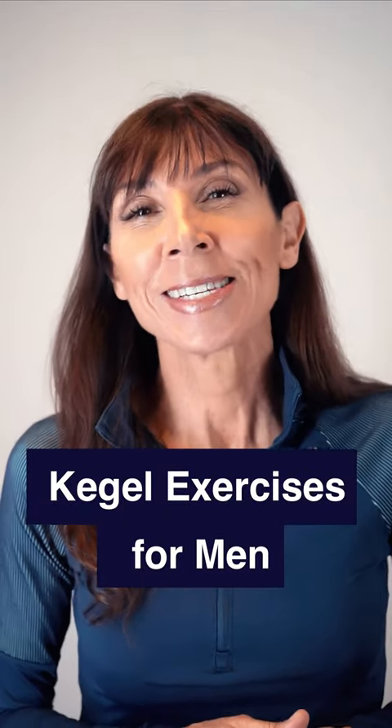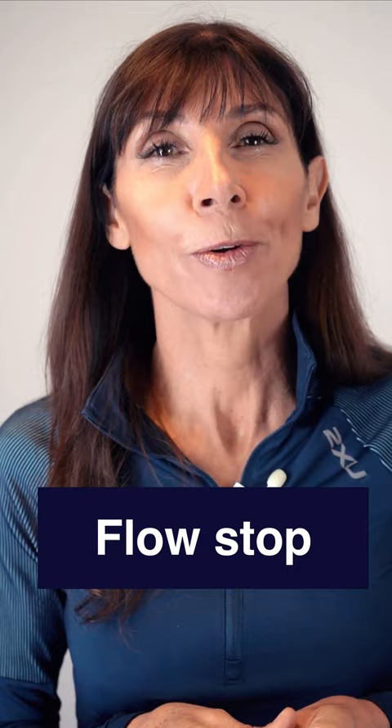Here's your Kegel Exercises for Men workout. It's a 10 second hold. Remember, shorten the penis as if drawing it into your body and contract as if to stop the flow of urine. 10 seconds, ready, let's start now.